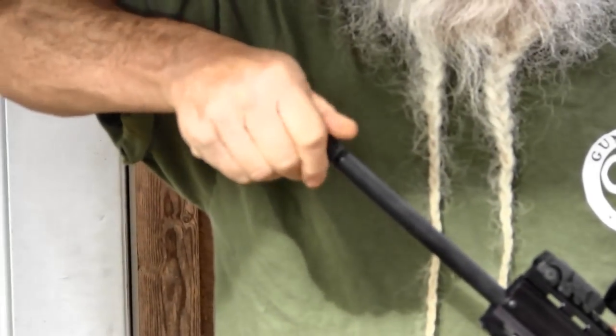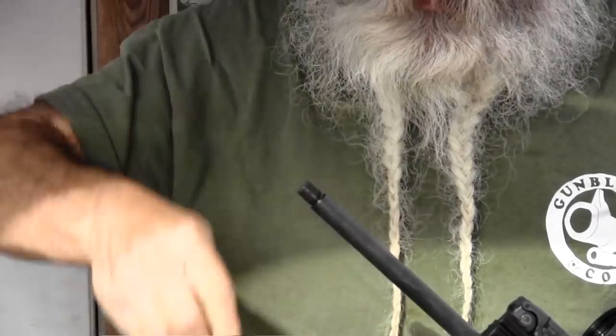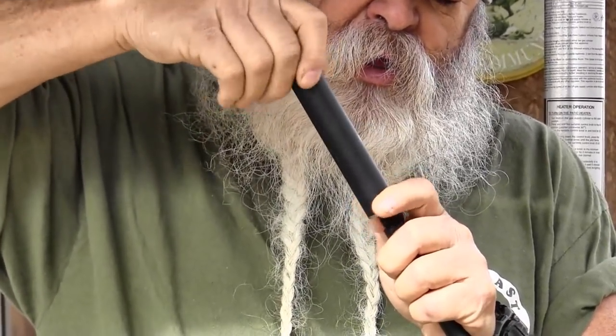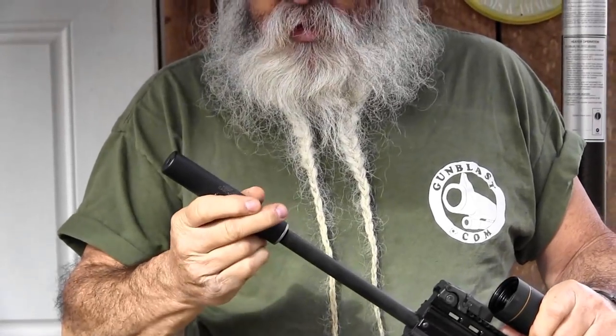The muzzle is threaded on this Kel-Tec — half by 28 threads — so anything that fits a half by 28 you can thread right on there: muzzle brakes, flash suppressors, or what I like to use, a sound suppressor. Now this sound suppressor is made for .22 long rifle, so it's not exactly a large enough can as you'd need to fully suppress this .22 Magnum. I could thread a 5.56 can on here, but it's so big and heavy it's kind of overkill. This attenuates the sound enough that you can shoot without hearing protection, though of course it doesn't make it completely quiet because it is a supersonic round — you're still going to get that crack. There are no subsonic loads for it, but it does help using this .22 LR can.